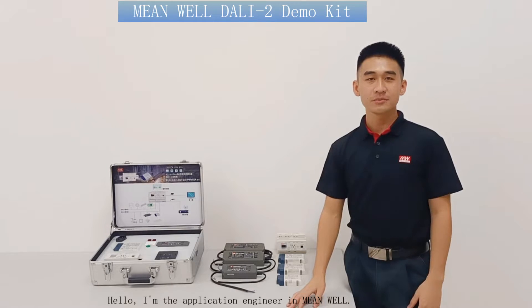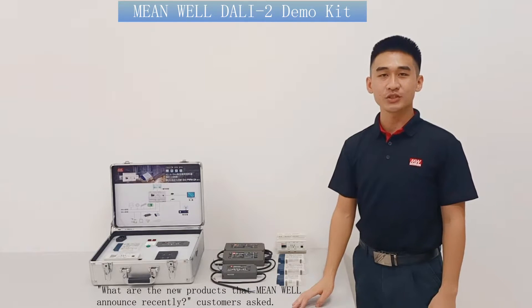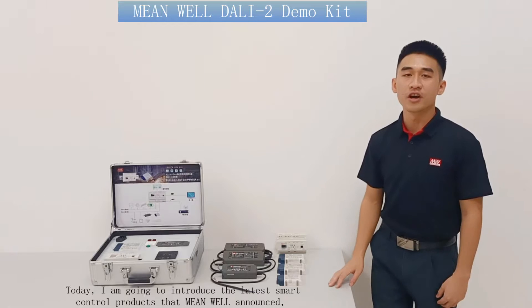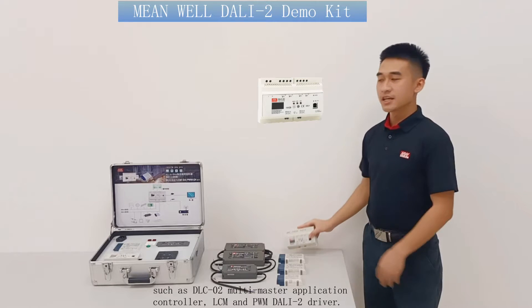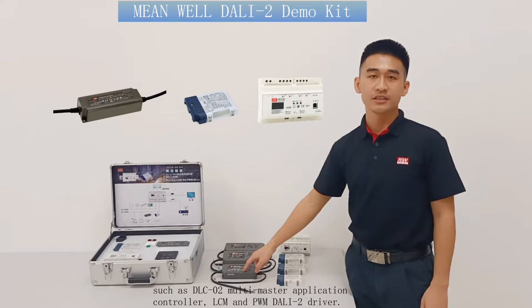Hello, I'm the application engineer at MeanWell. Customers have asked: what are the new products that MeanWell announced recently? Today, I am going to introduce the latest smart control products that MeanWell announced, such as the DLC-02 multi-master application controller, and LCM and PWM DALI-2 drivers.